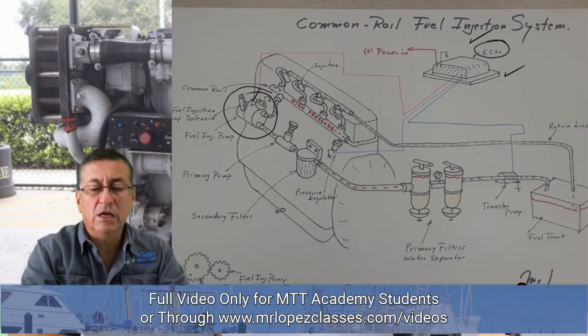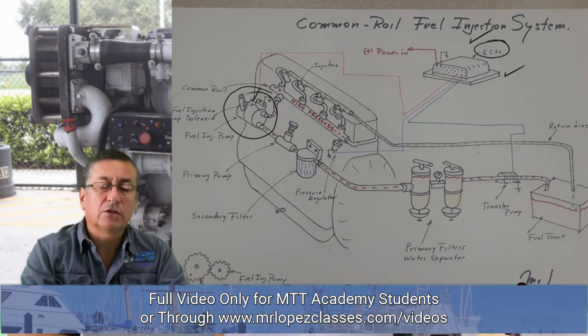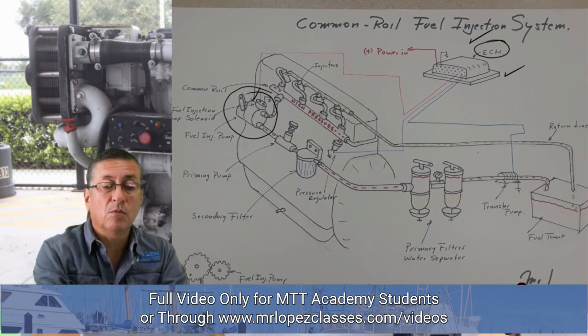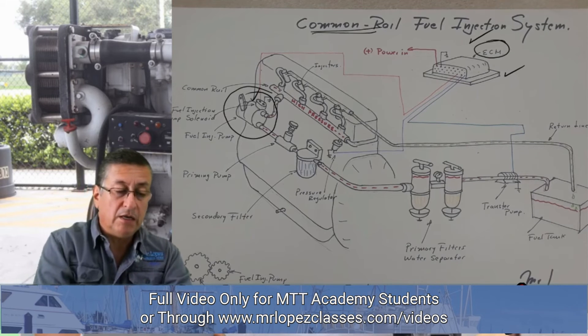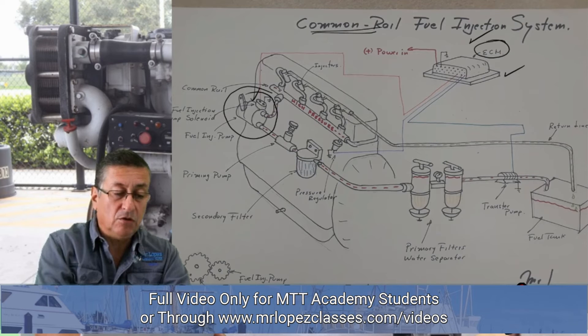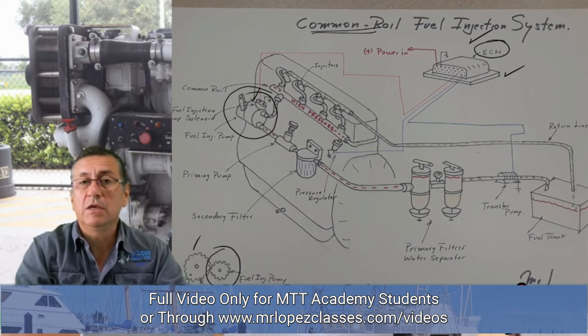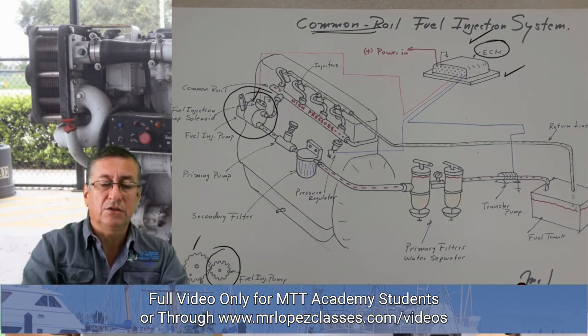This is a diesel engine with an electronic control module, or electronic fuel injection. This specific diesel engine has a common rail fuel injection system. We are going to learn that procedure. In this particular case, the timing is only between the crankshaft and the camshaft — the fuel injection pump does not need to be connected on time with the system. We are going to talk more about that later.